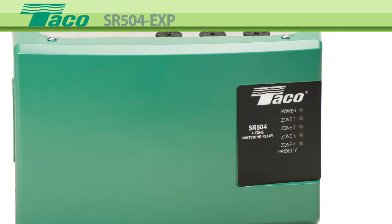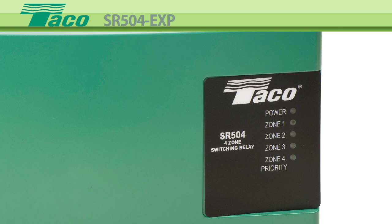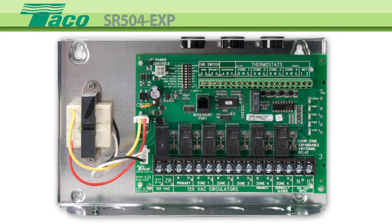Front diagnostic lights means that most troubleshooting can be accomplished without removing the cover. It has switchable priority as well as built-in priority protection. The compact design includes premium sealed relays, primary pump contacts, and two boiler-in switches which utilize full ModCon boiler functionality.